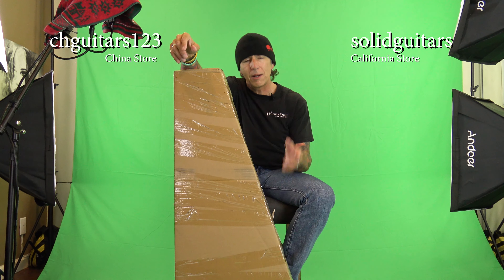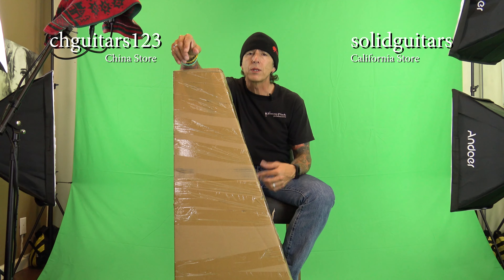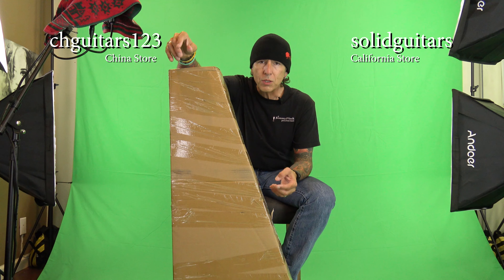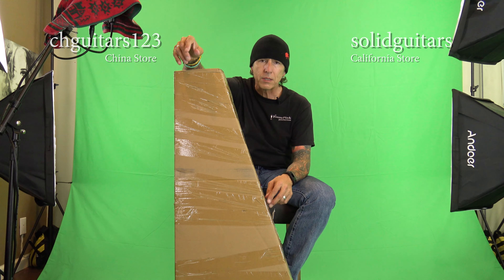This came in straight from UPS today. I ordered it two days ago from the California shop — they also have one in China, but I ordered from California. When we used to travel I would loosen all the strings, and normally when you fly, most guitar players do that. This is still completely sealed. Came in about an hour ago. So let me get this unboxed, get it tuned up, and we'll turn on a couple of my favorite mics — not just my lab mic — and we'll see what it sounds like.